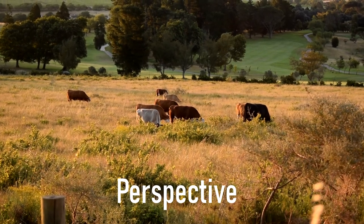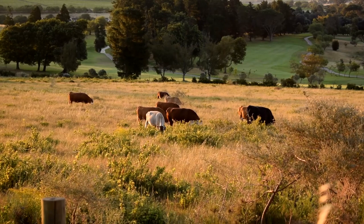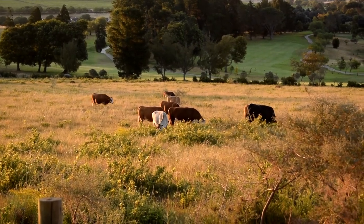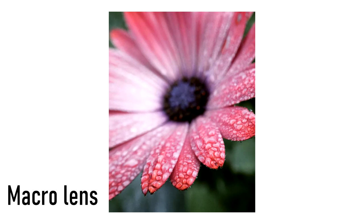Tip number nine: perspective. You are taking photos, you are creating art — don't place yourself in a box. Use your imagination: shoot up, down, sideways, get on the ground, climb a tree, just get creative. Tip number ten: use an external macro lens.